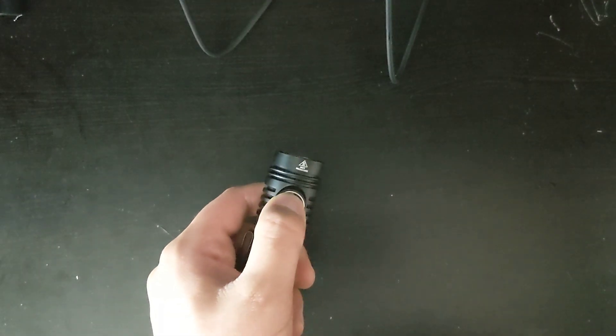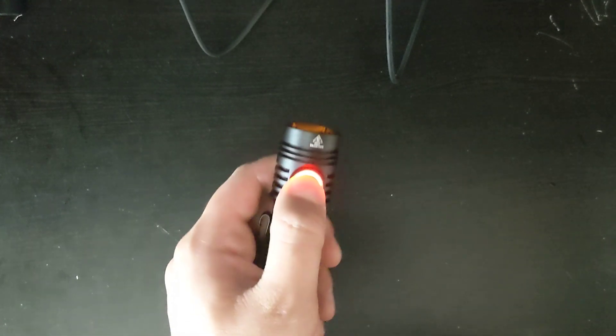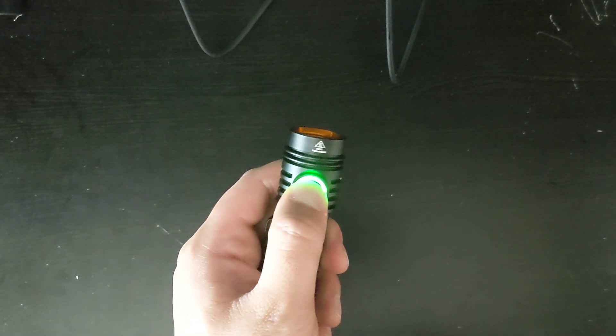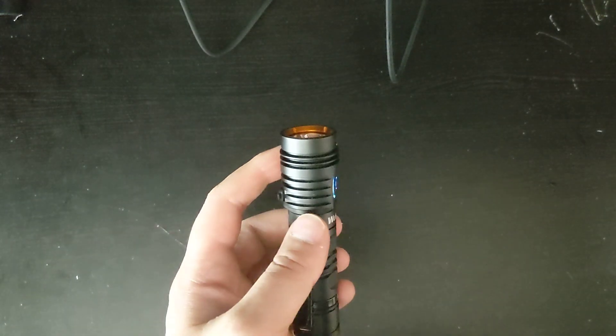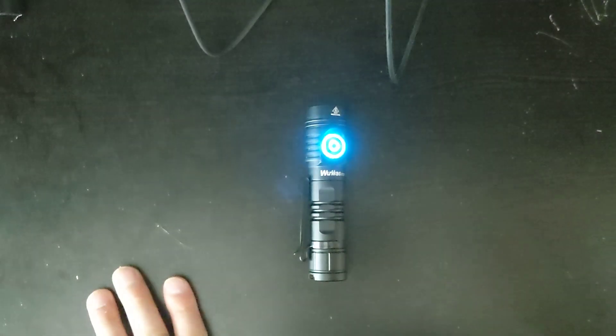Let's change to a different color. Click 7 times, then hold. So let's choose blue — you just let go whenever you like the color, and it'll keep that color.